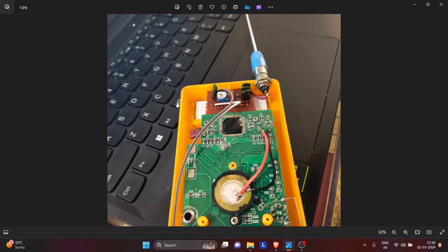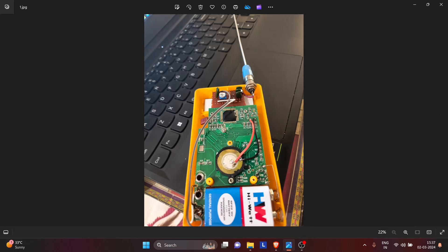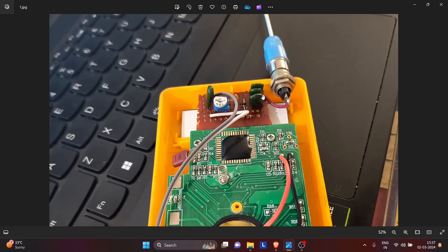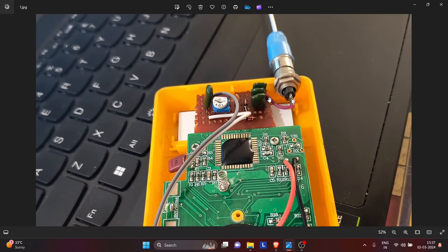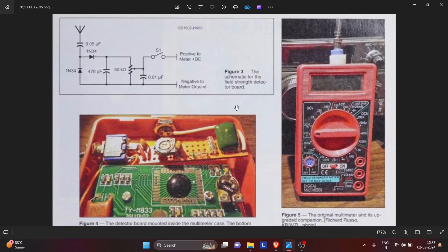I didn't have the 0.05 microfarad capacitor as a single piece, so I had to fashion that value using whatever capacitors I had. I used three capacitors and the combination makes it 0.05 microfarad. These are the two germanium diodes that the article talks about — germanium diodes are used because of greater sensitivity since there is less voltage drop across them. This is the 470 picofarad capacitor. The article talks about a 50 kilohm preset, but I had 100 kilohm — it doesn't matter. And then the last one is the 0.01 microfarad capacitor.